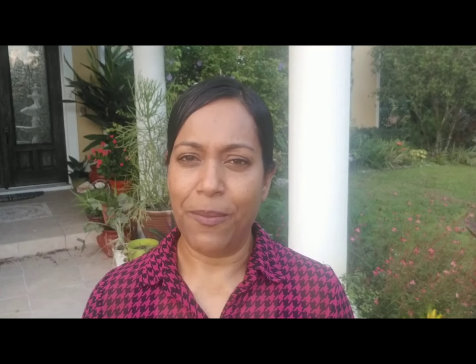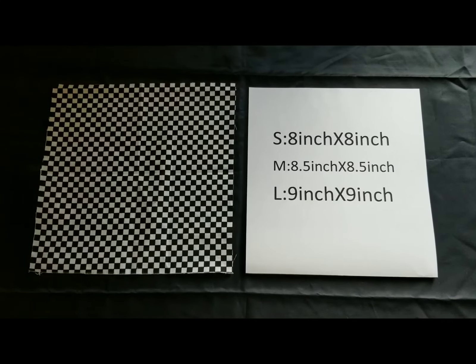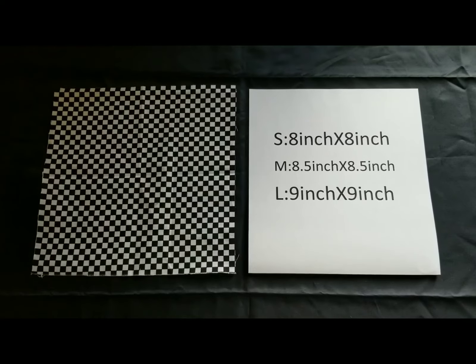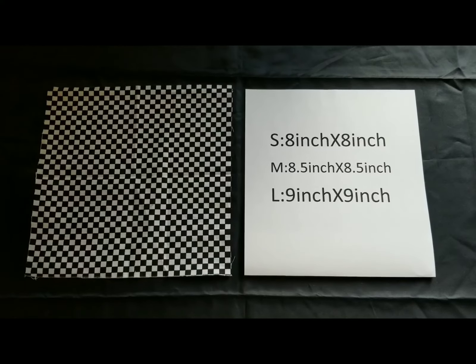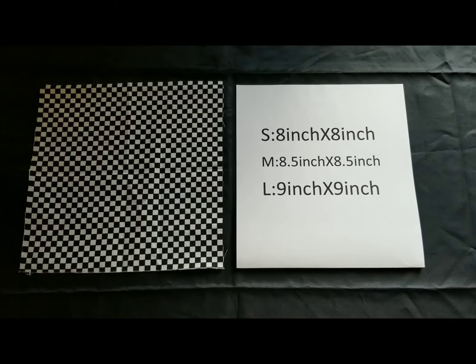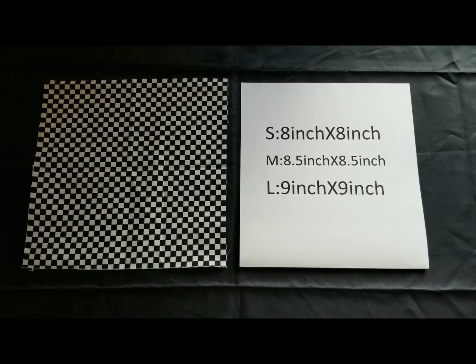Please stay till the end of this video and also please subscribe to my channel. We will need two square-shaped fabric pieces to make this mask. I'm showing here measurements for three different sizes: small, medium, and large. The small ones would be particularly for kids, and medium and large can be used by anyone depending on their need.